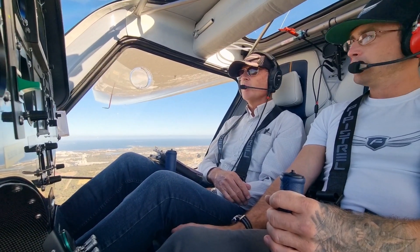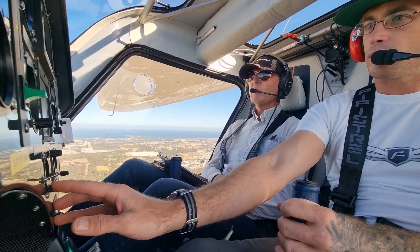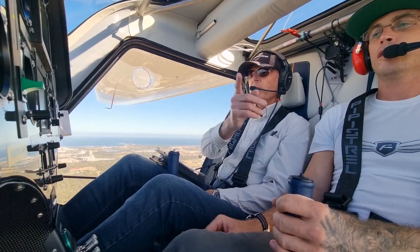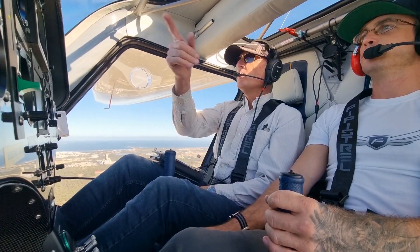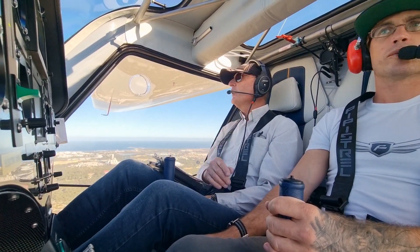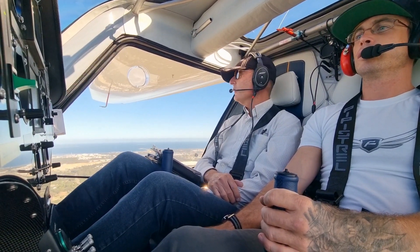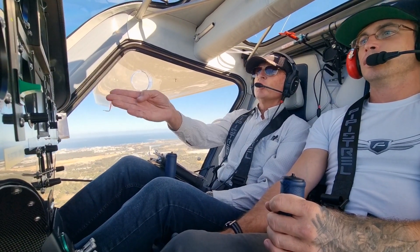Stay well out of that. Alright, so here you are — go to 1200 on the transponder. That's done. And 135.25 on the radio. That's it. Good. Alright. Clear the sky. 45. 40 kilowatts. Those on the horizon. 70 knots. Up we go.